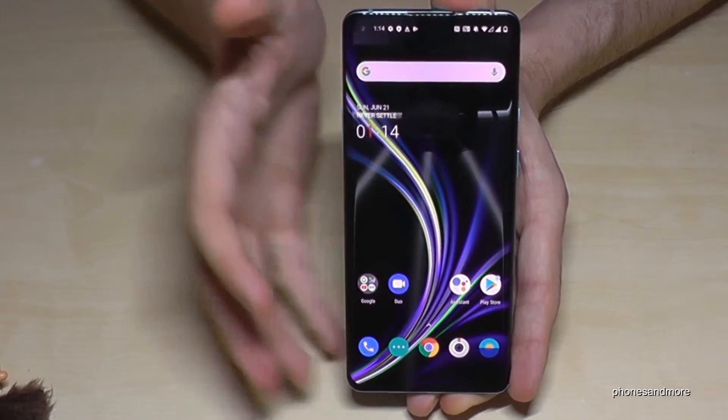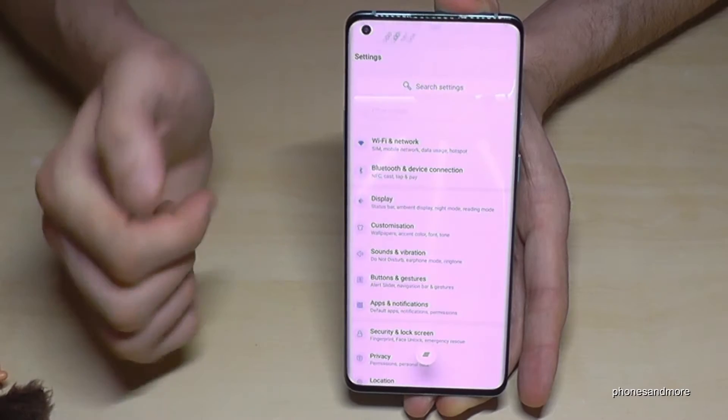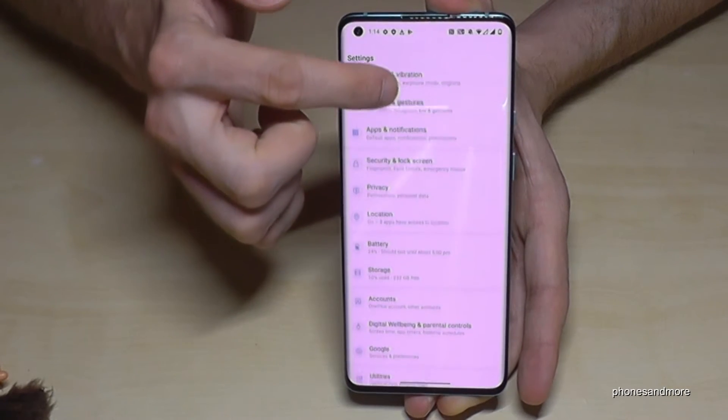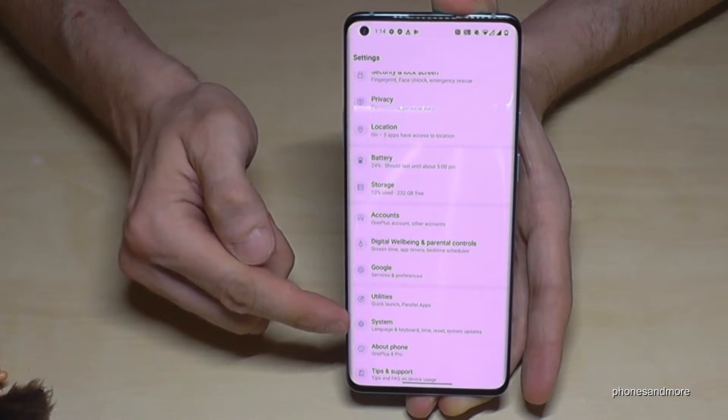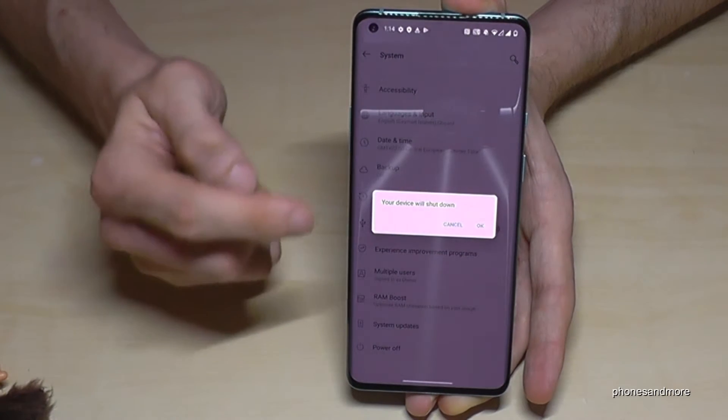There's a second way to power off the phone through the software. Just scroll down, then go to Settings, then go to the System section, and the last option is also to power off the phone.